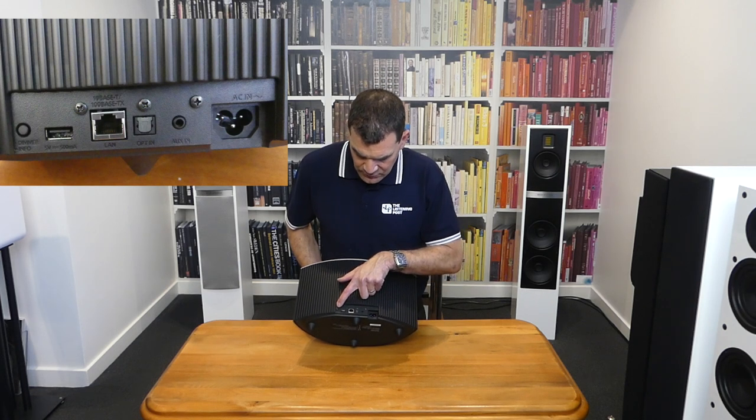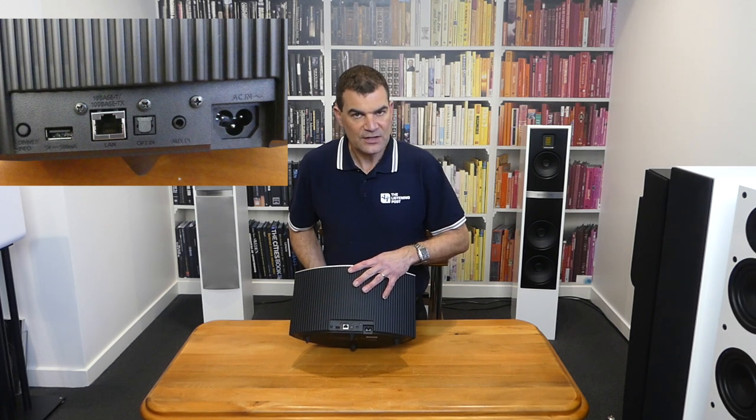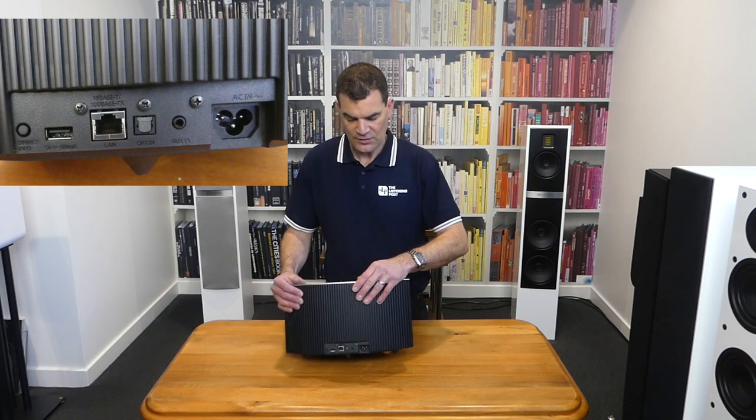On the side, there's a dimmer button which can change the brightness of the display, but also bring up different information or menus associated with the operation of the unit.